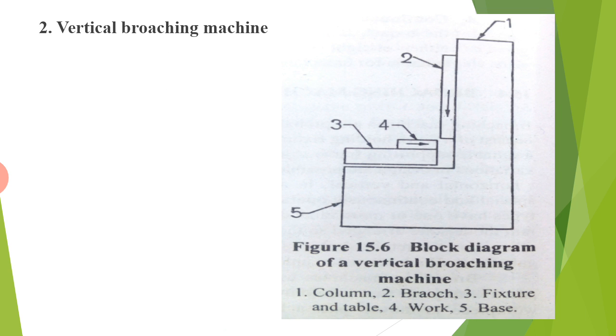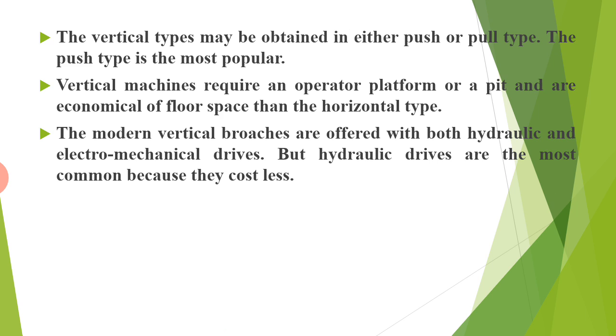Next is the vertical broaching machine, which has a column, broach, fixture and table, work, and base. The vertical types may be obtained in either push or pull type; the push type is the most popular. Vertical machines require an operator platform or a pit and are more economical of floor space than the horizontal type. Modern vertical broaches are offered with both hydraulic and electromechanical drives, but hydraulic drives are most common because they cost less.